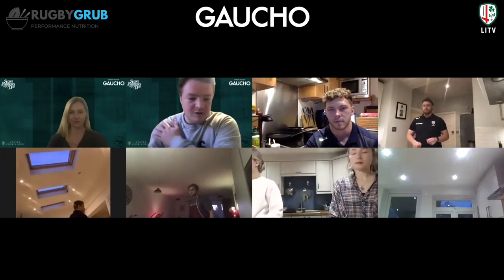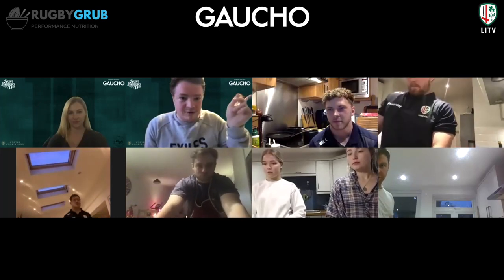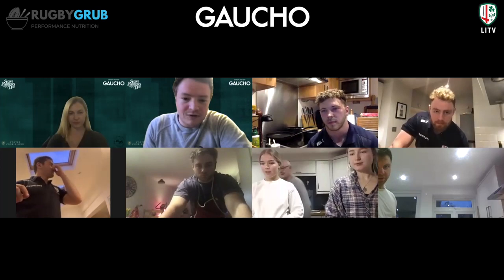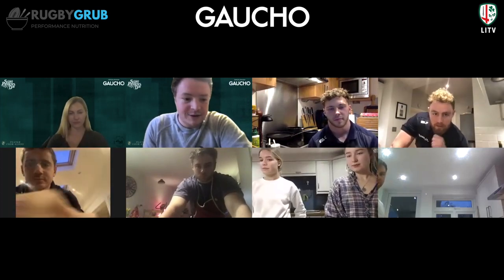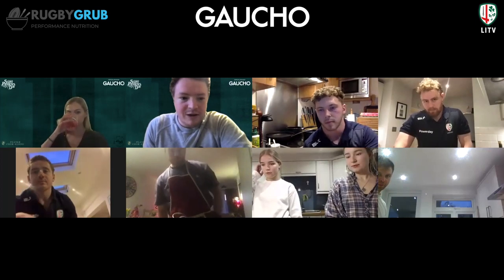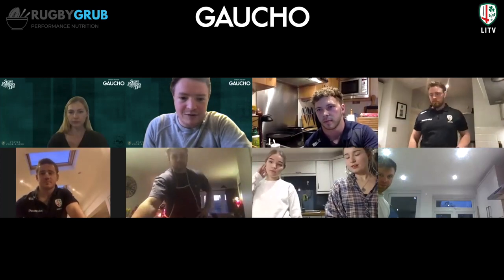Welcome everyone to the Rugby Grub cook-along with Theo and Harry, sponsored by Gaucho. Theo and Harry are going to talk us through how to cook this dish. If you have any questions, put them in the chat box and we'll ask them. We've got Paddy Jackson and Matt Williams on the call as well, so they're going to give it a go.